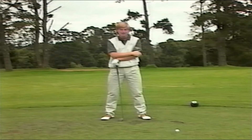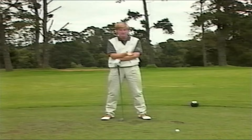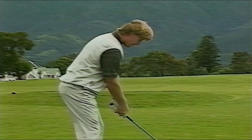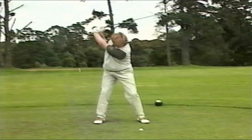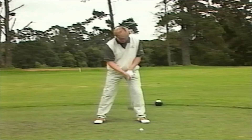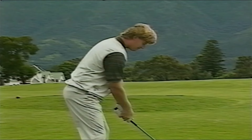A lot of times when I play in pro-ams, my amateur partners hit bad shots and they say 'keep your head down.' I agree you want to keep your head down, but it's going to restrict your backswing — you're going to be taking it back this way, which restricts it and might cause a reverse pivot.